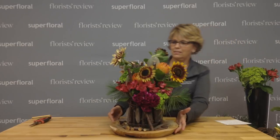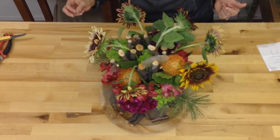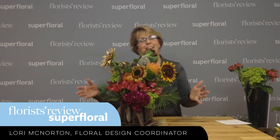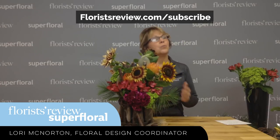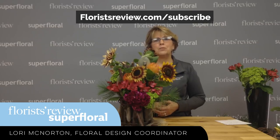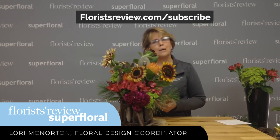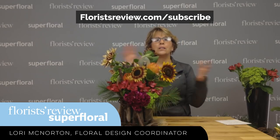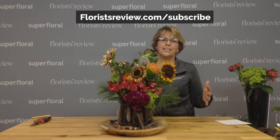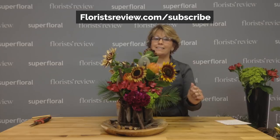All right, I think we've done it — there we go! Thank you for joining us here today. Be sure to check our website — go to floristreview.com. We have a newsletter, and be sure to subscribe to the magazine. It has the most up-to-date designs, techniques, and trends. It's a wealth of information — if you love floral designing, you'll love the magazine. So thank you for joining us and I will see you next week. Have a great day.